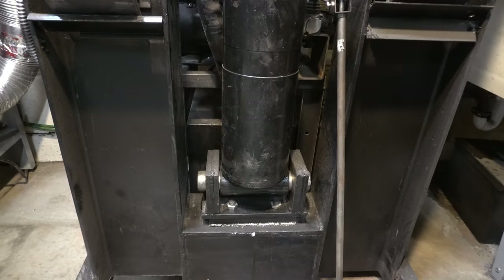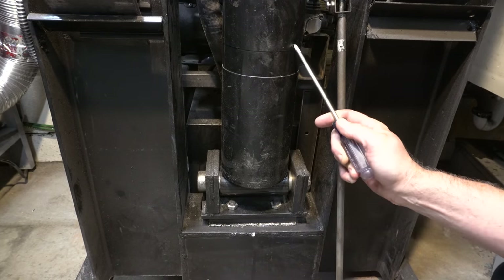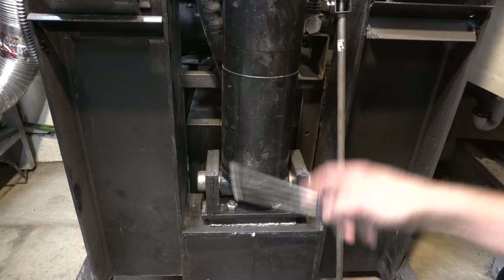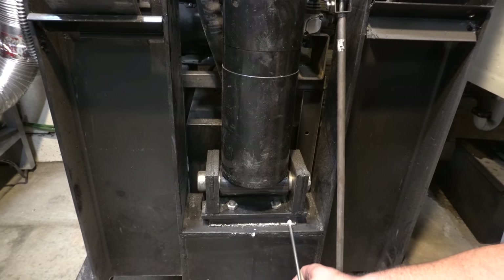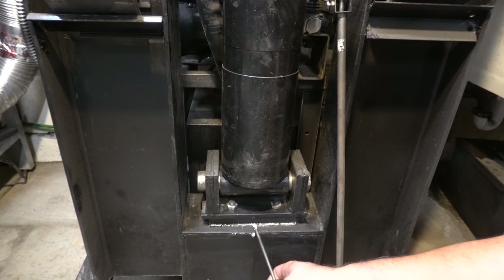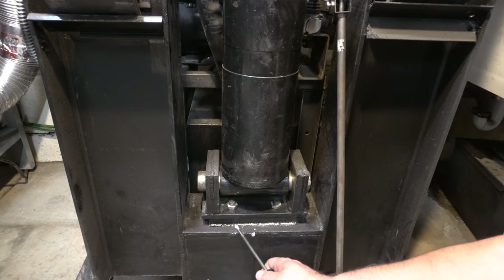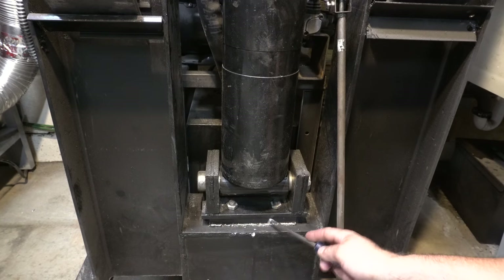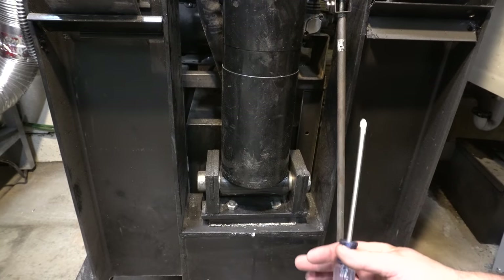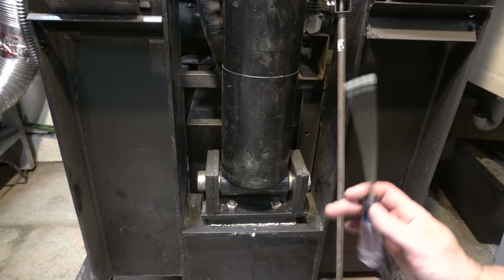After about three hours of work, I've managed to fix the press. What I've done is taken the cylinder off, the head off, and then put a new plate. This plate underneath was welded on. I recessed bolts into the back of it and then welded that plate on. So there's an inch less of travel, but it had about 10 inches of travel so it's totally fine. All set now.